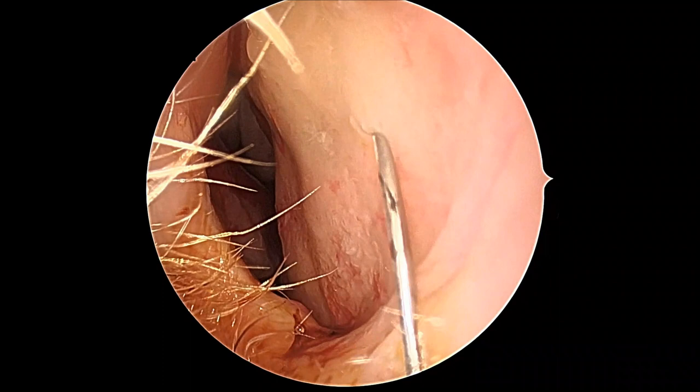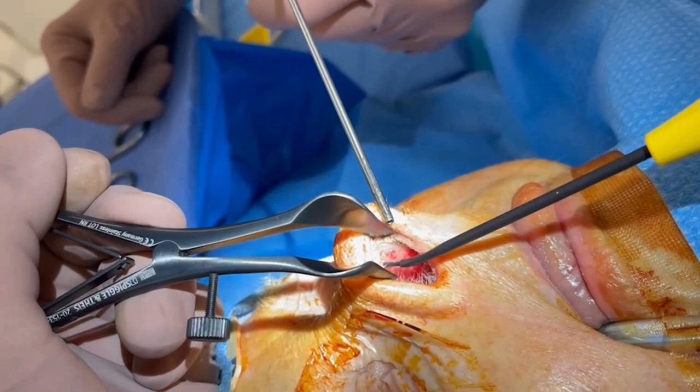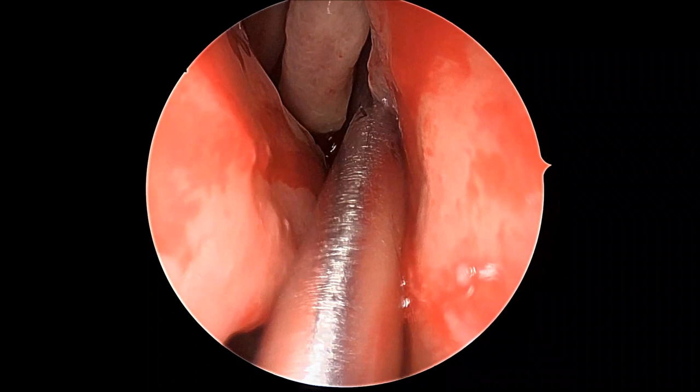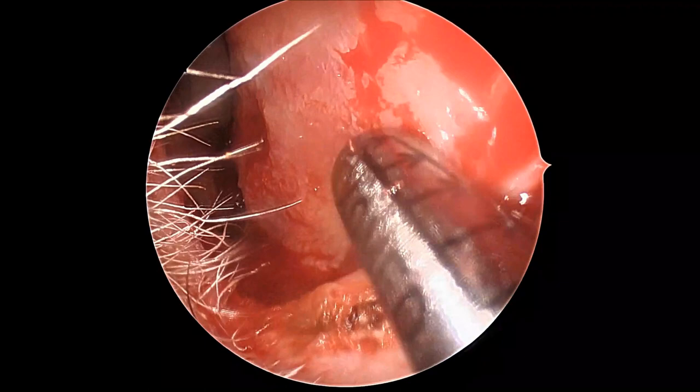Injection occurs with local anesthetic to really bulk up the submucosa. Then the squamous cutaneous junction is defined with diathermy, giving the endoscopic operator a very clear goal of what area needs to be demucosalized. A three and a half millimeter shaver is used to slowly demucosalize the septum and floor right up to that defined squamous mucosal junction.